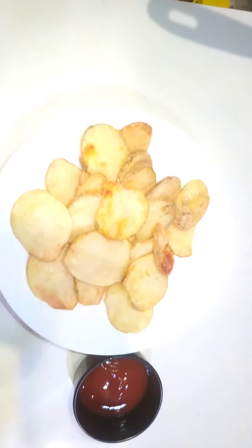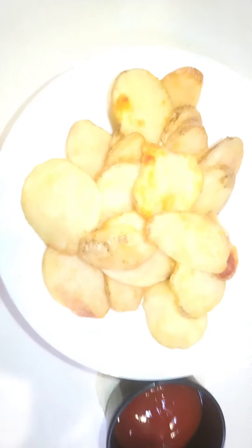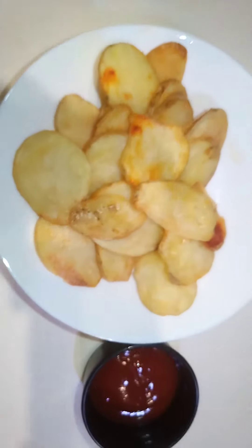I'm going to eat it. The crispiness is very good. Please support our Girish Foodie Chris channel, comment and share. I'll see you soon.